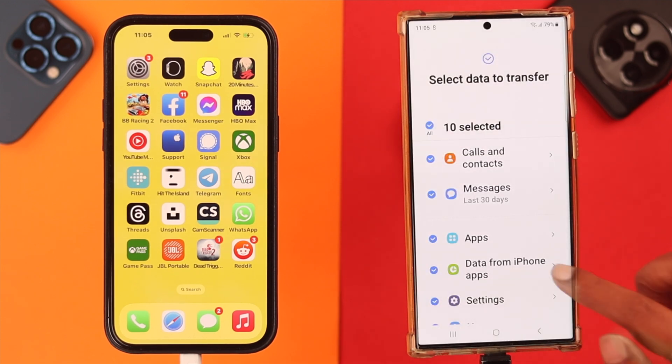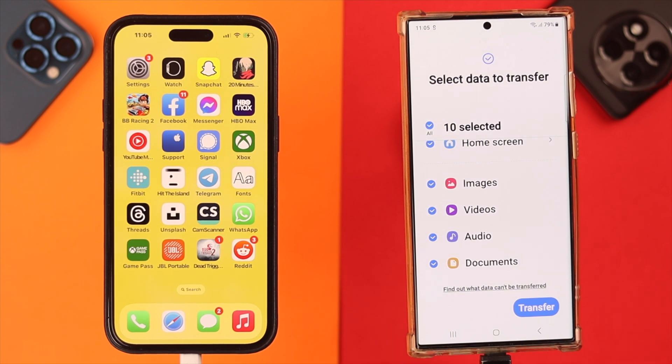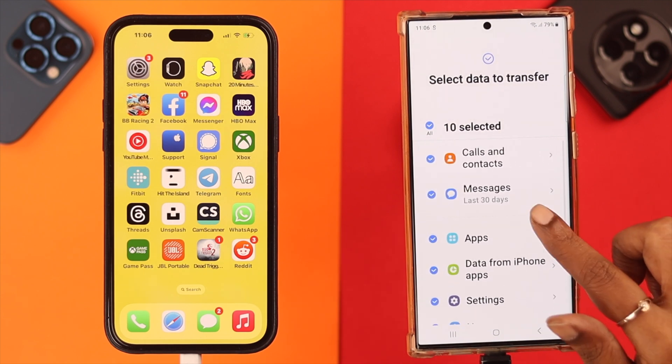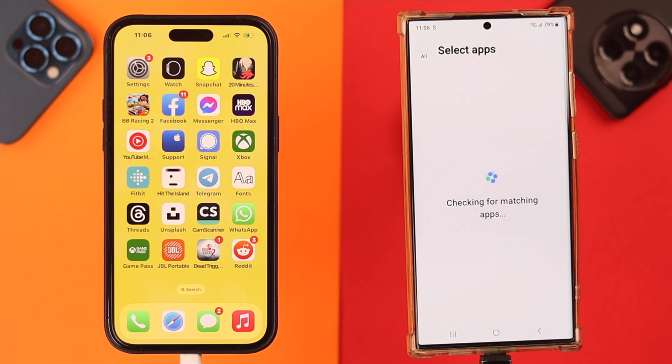Scroll down to the end and tap on 'Find out what data can be transferred'. You can check for yourself which type of data is not transferable. If you're okay with it, press 'OK'. You can also unselect any option from here, and when you're done just tap on 'Transfer'.